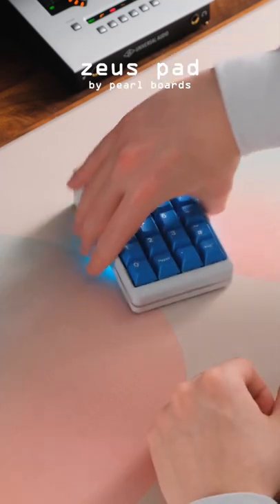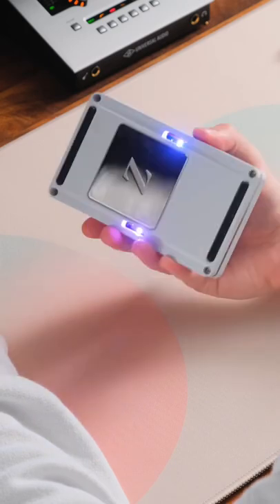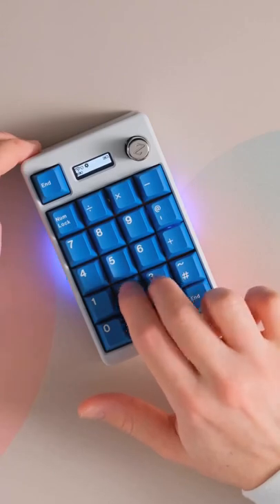Next up is the Zeus Pad from Pearlboards. This thing is a Bluetooth wireless RGB pad, has an OLED on the top, gasket mounted with a volume knob num pad. And it costs $500.